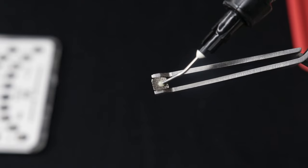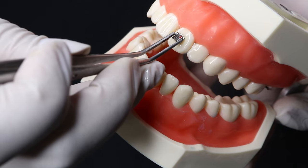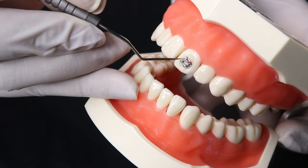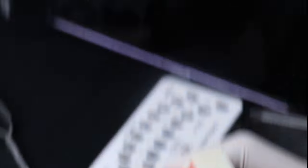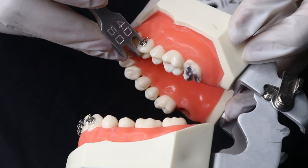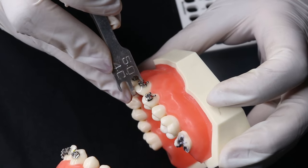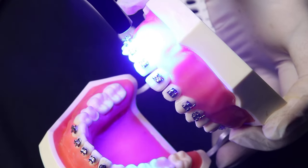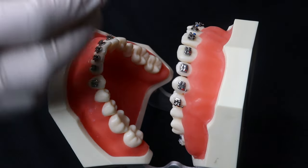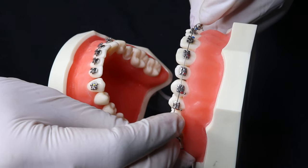Now apply composite on the base of the metal bracket and place it on the facial surface of the tooth. Adjust the position of the metal bracket using the Walden height gauge before curing. Cure the Walden metal bracket with LED curing light for 10–15 seconds. Finally, adjust the arch wire over the metal bracket and tie it with a ligature tie.